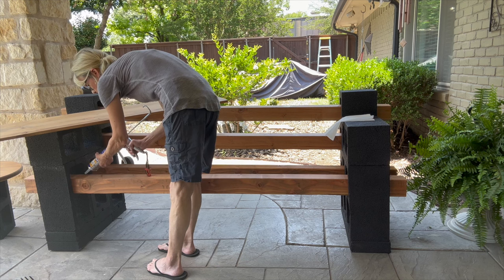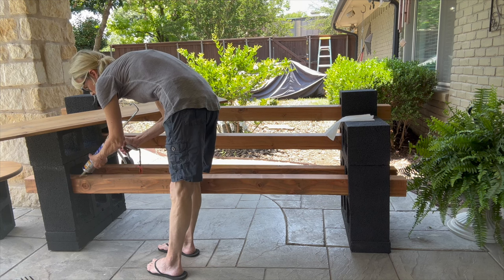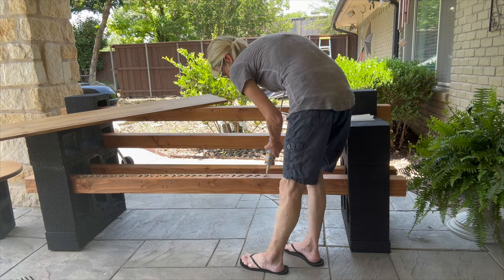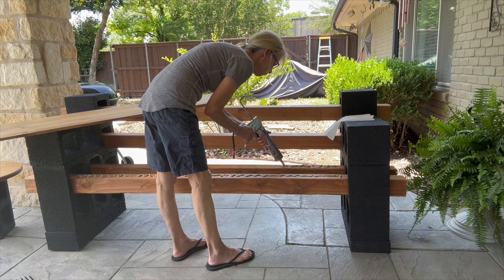I'm going to attach the bench seat with the same liquid nail I used on the concrete. The whole project was put together with liquid nail — this stuff really does hold up well. If you're doing a project where you want it to really last, use liquid nail.